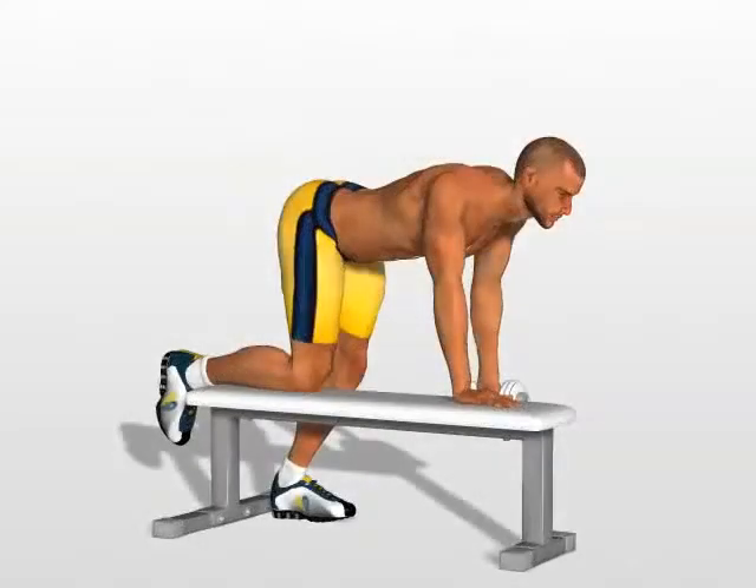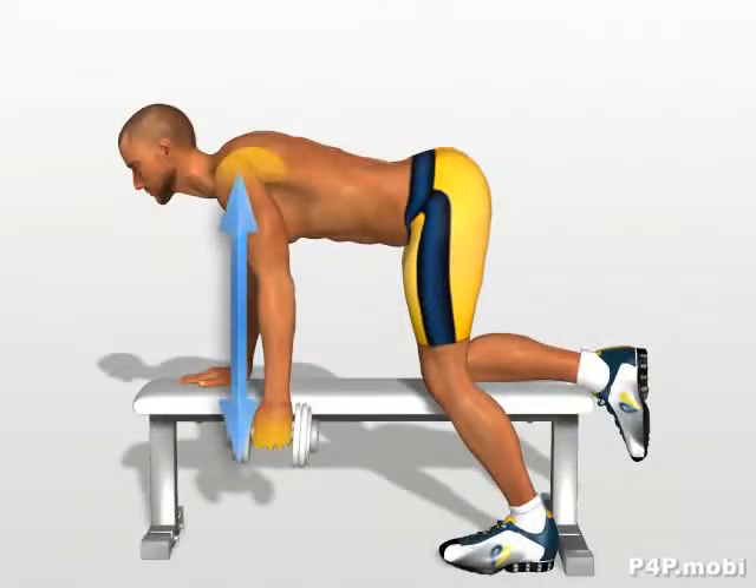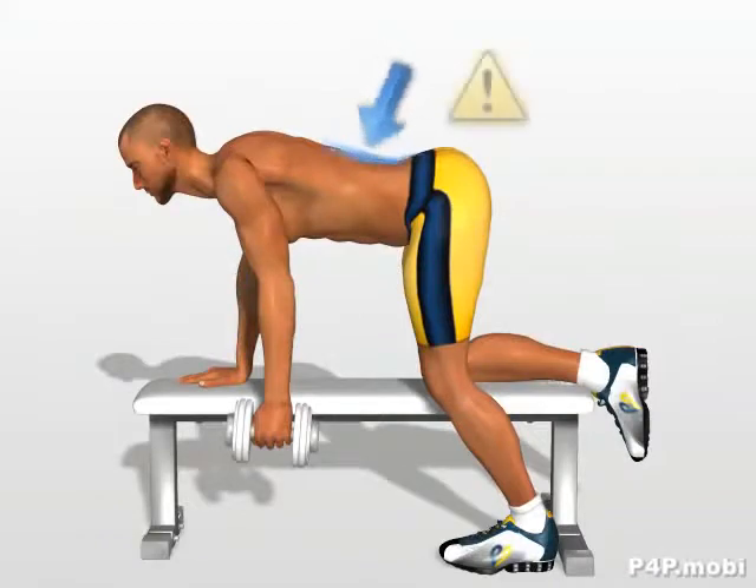Dumbbell Row. Take a position with one knee and one hand on the bench. The hand holding the dumbbell is in a straight line with your shoulder. Do not excessively curve your torso.